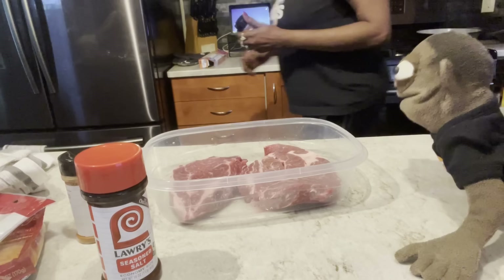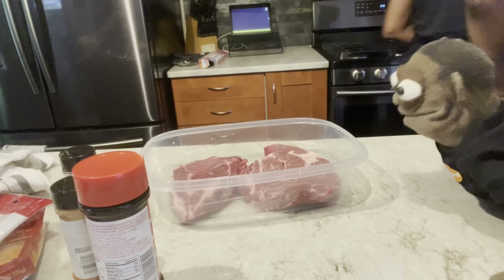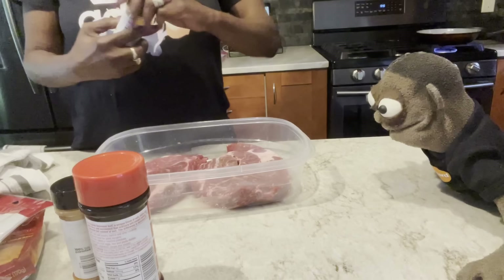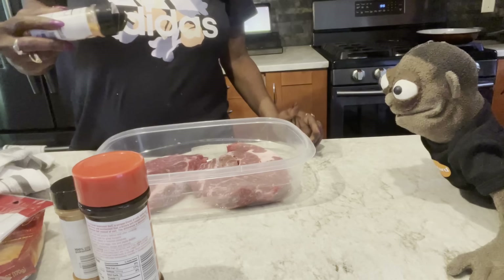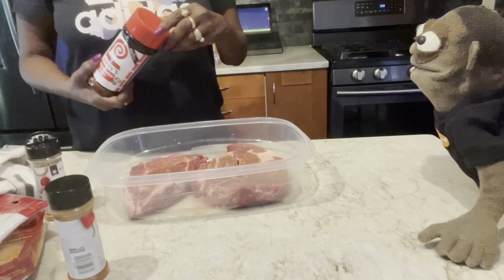They got garlic on that package we was cooking with. Yeah, but I don't have that. I'm going to do a little bit of Laurie's, a little pepperoni— a little meat tenderizer, and a little bit of black pepper. What's meat tenderizer? It's just tenderizer for the meat. That's all it does. I should have went to the store, but I have no choice but to work with what I got. But it'll taste good when I'm done with it.